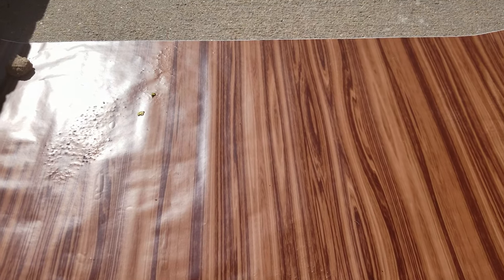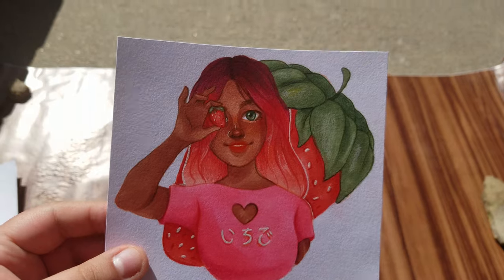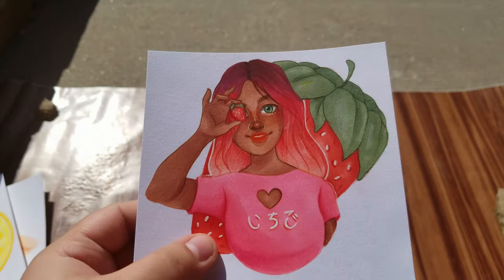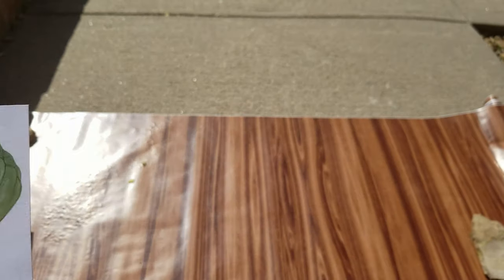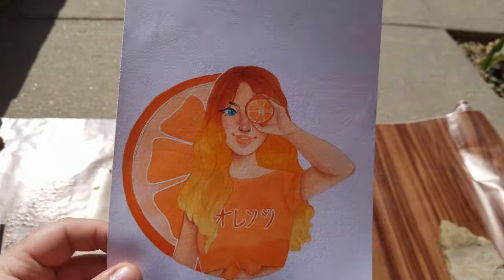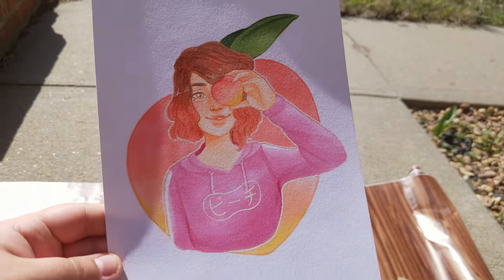We're going to move on to the originals and then into the prints. By 'original originals' I mean the original illustrations that these stickers are based off of. We have the strawberry one cut down to size — the lemon, strawberry, and peach are currently not cut down but will be cut down to approximately this size. These are the illustrations I created to make the stickers, but I like them so much that I thought maybe somebody else will want the original.